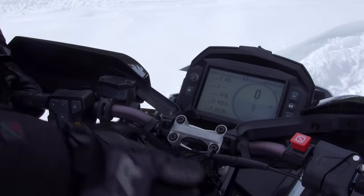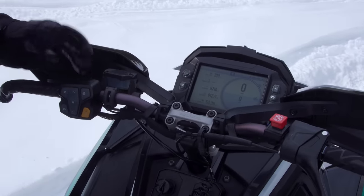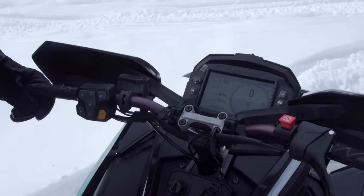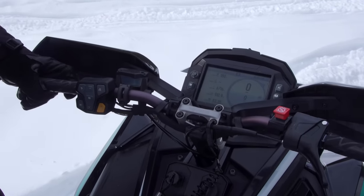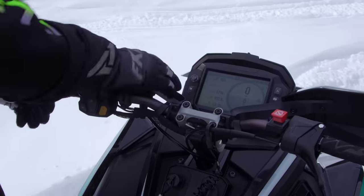The kill button and throttle are all standard Polaris stuff. The switchgear has been around for a few years and it works well — nothing flashy, but I have no complaints and no overt praise for it. It's just a really good setup.